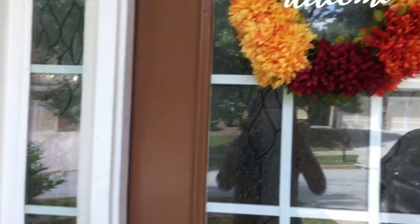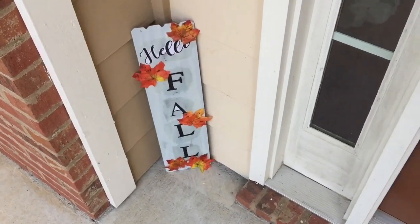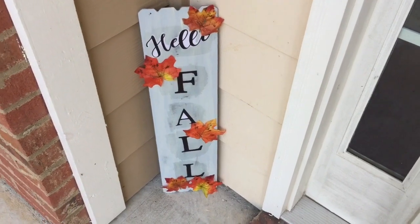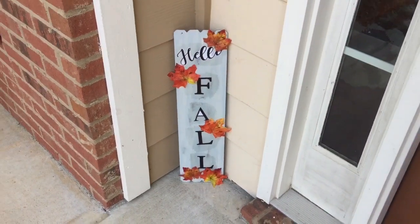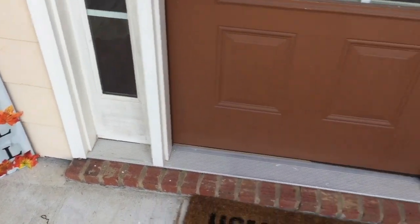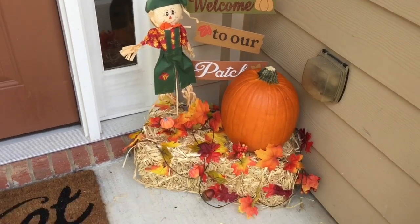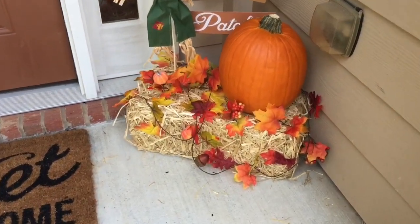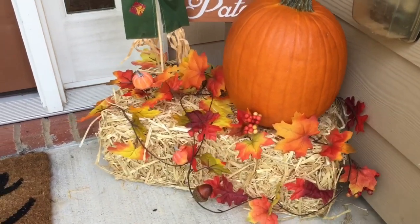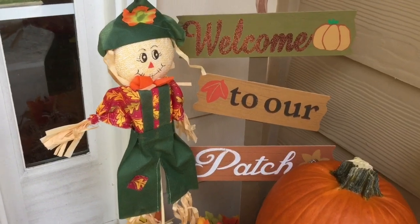Here in the corner I have my Hello Fall DIY sign. That actually turned out super cute — although it didn't turn out exactly as expected, I still really love it and it fits perfectly in this little corner. Over here on the opposite side, I have my little haystack with a pumpkin and some garland. I also have a scarecrow and a welcome to our patch sign. I love the way it all turns out — it looks so cute and definitely adds a nice touch of fall to my porch.